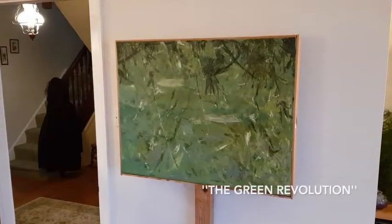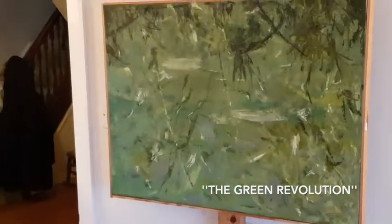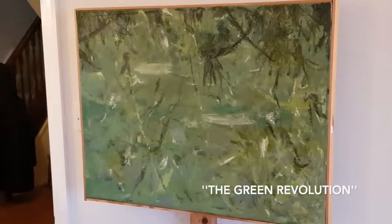This is called the Green Revolution. I painted it in 1992. The image inspiration was the ideas and resources of green.